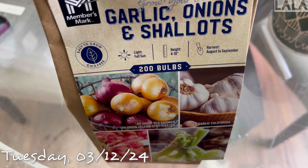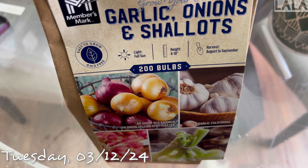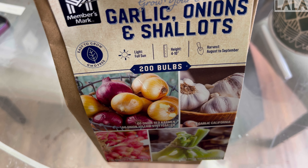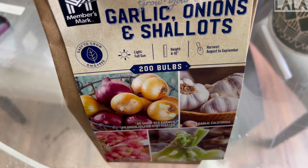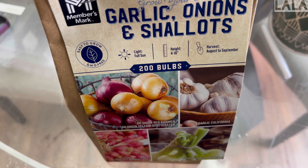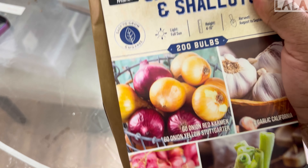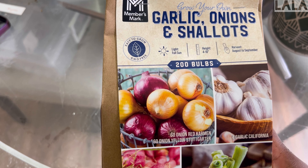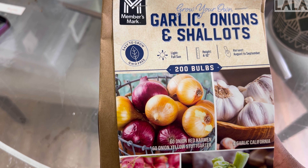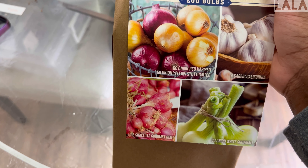Hey y'all, it's Tuesday the 12th — my second day of working this week. Starting yesterday I noticed there was a smell in my office but I couldn't figure out what it was, just a slightly offensive odor. Today I finally figured it out: it's this bag — likely the garlic. I love garlic, but I would never use it as an air freshener scent.